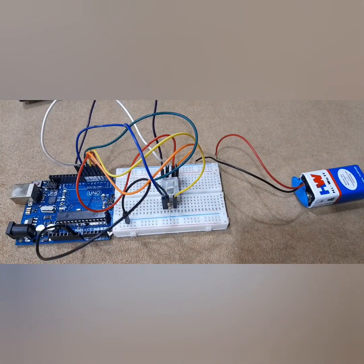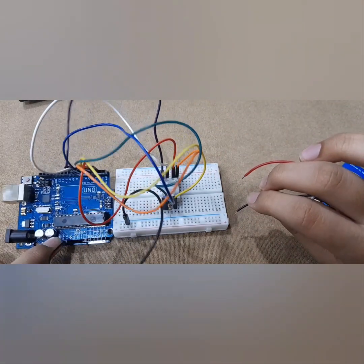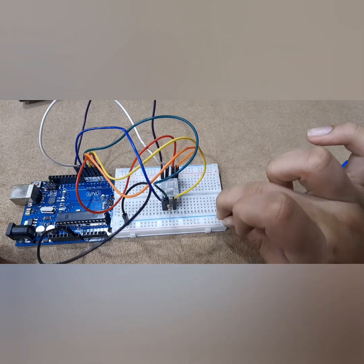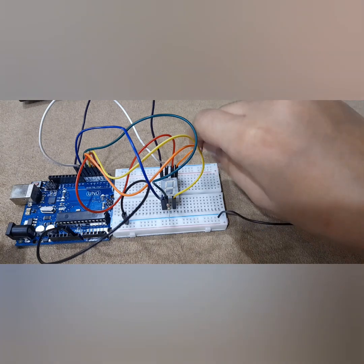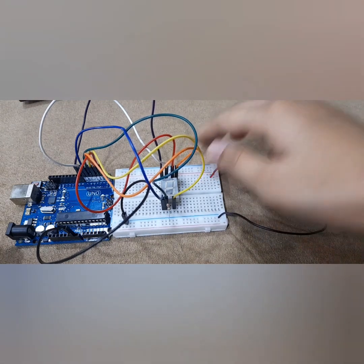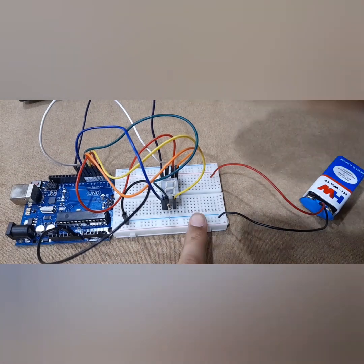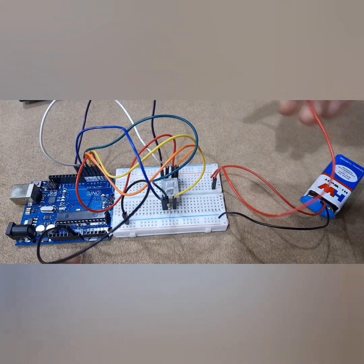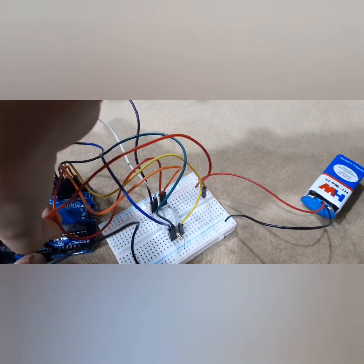Now I'm going to tell you the battery connection. This black wire should go to the ground of the Arduino board — we connect it in this row because this row goes to the ground of the Arduino board. Now we need to connect the positive, which is the red wire, to any other row of the breadboard. Then we take another extra wire, connect it in the same row, and the other end of this wire goes to the Vin pin of the Arduino board. Alright, let's see — in 3, 2, 1, go.